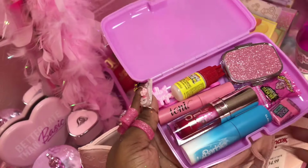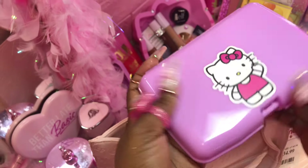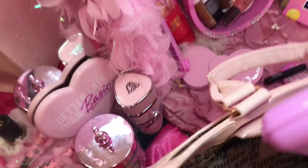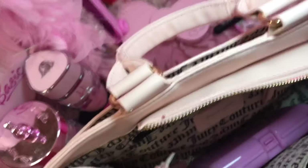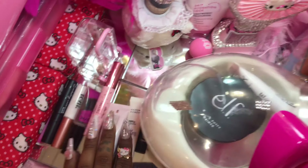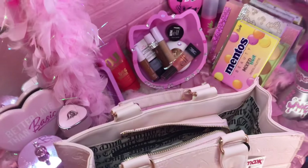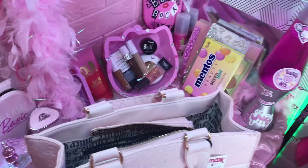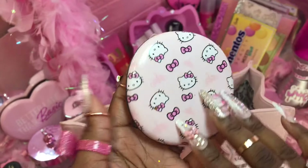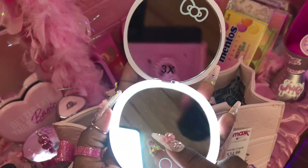Okay, so we're gonna close it up. I can just pop that in there. I'm gonna have to figure out where to store my lash glues and stuff now, since I had those in there on my vanity. Next, I'm still gonna keep this in here — y'all have seen this maybe twice — my little Hello Kitty LED light-up mirror.